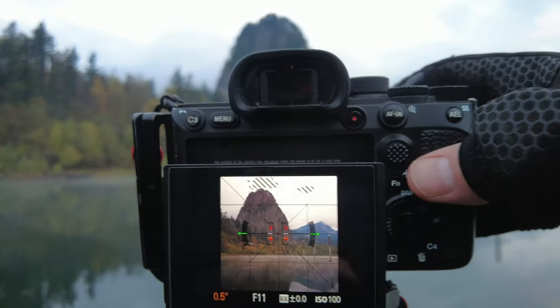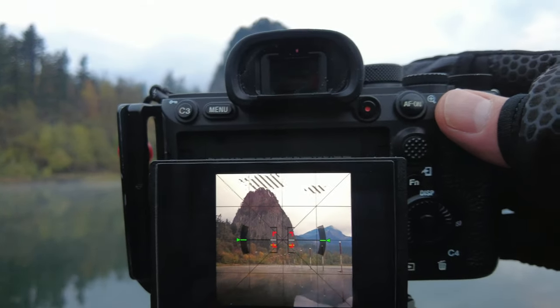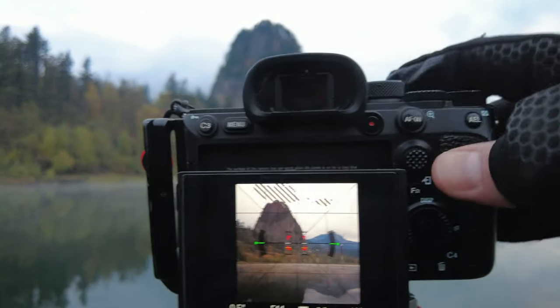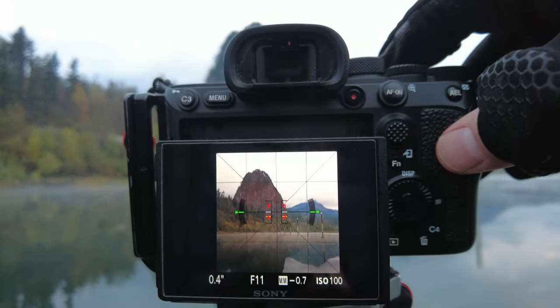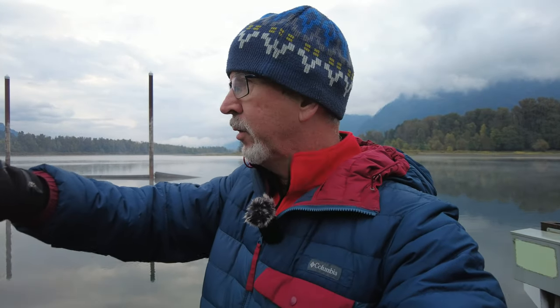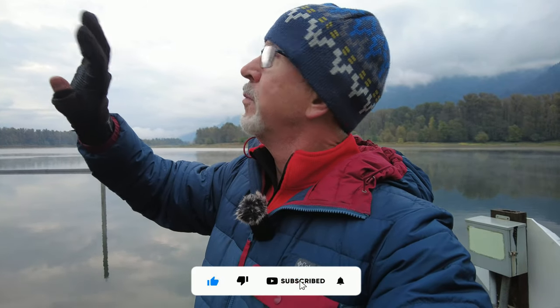I want to get the exposure dialed in — I can always crop in but can never add pixels back, so I want to make sure I'm wide enough. I'm going to check highlights and make sure I'm not blowing out the sky. I'm thinking this might be a great opportunity to use a 10-stop ND filter because the mist is moving across the water pretty quickly — with a 10-stop it would really fill in all the voids and could look really cool. The clouds aren't moving as fast as the mist, so I'm going to put the 10-stop on.